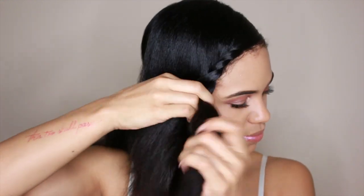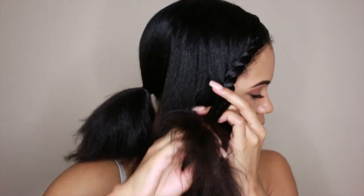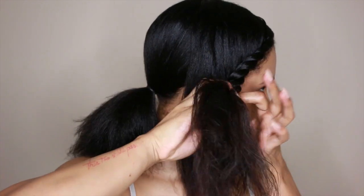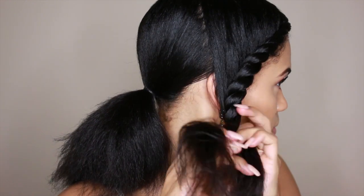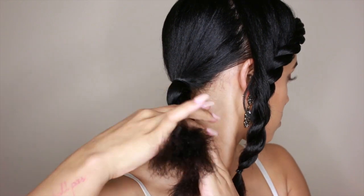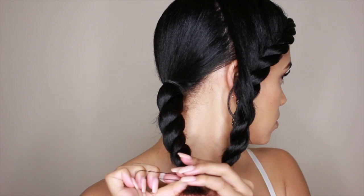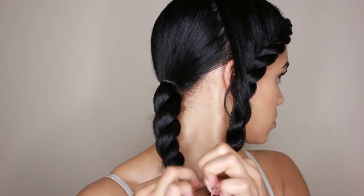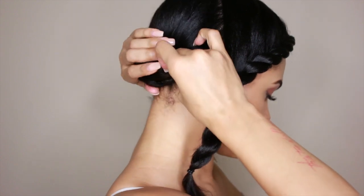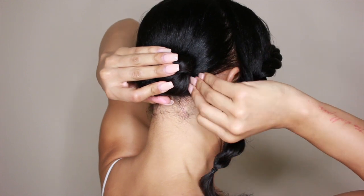I'm now going to spray the Versatile Spritz on my hands and then proceed by flat twisting my bangs to the side towards my side ponytail. I start my twist off closer to my hairline, and then when I get towards the ends, more towards the ponytail, I loosen the twist up. When I'm done twisting, I use a rubber band to secure the ends. Now I'm just going to twist the ponytail and secure the ends with a rubber band. Then I'm going to wrap the twist around the base of the ponytail and secure with bobby pins.